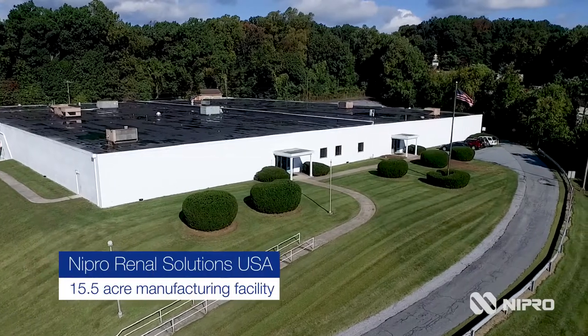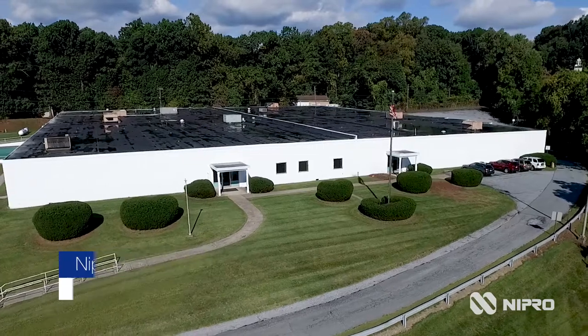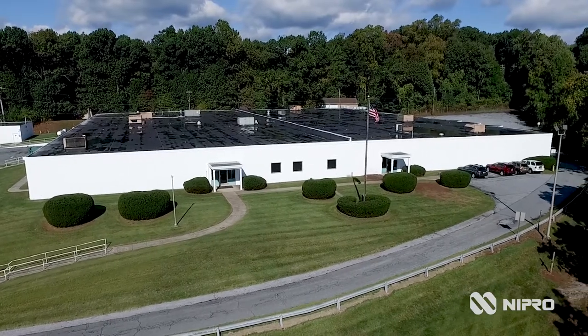Welcome to Neepro Renal Solutions USA. Our plant is located on 15.5 acres in South Central Pennsylvania, where we manufacture our first-class Medica Pure and Medica Light acid and bicarbonate hemodialysis concentrates.